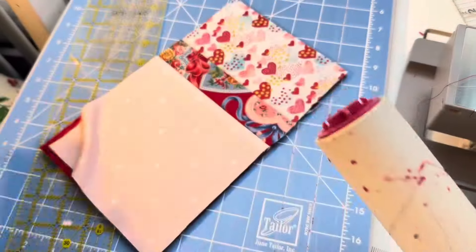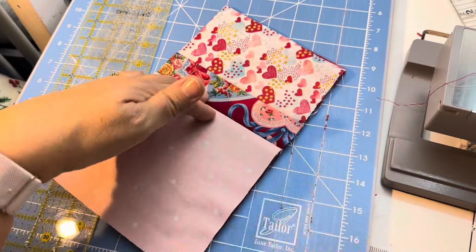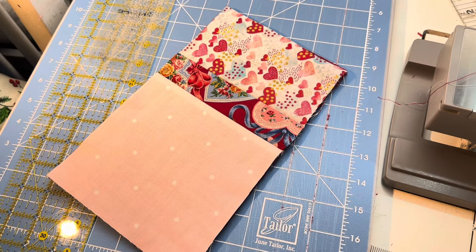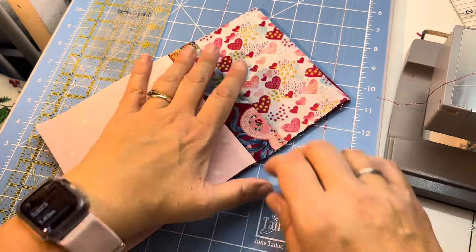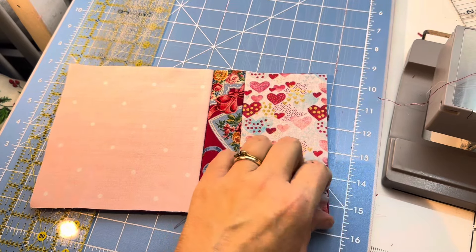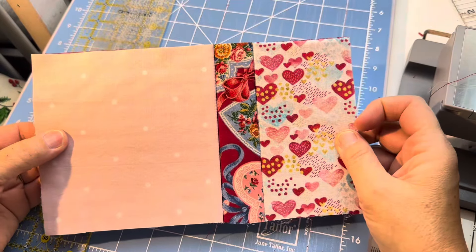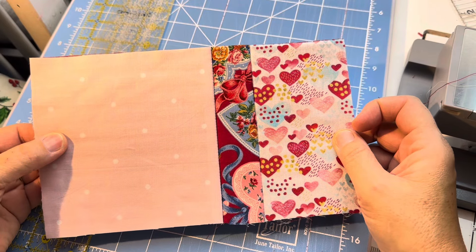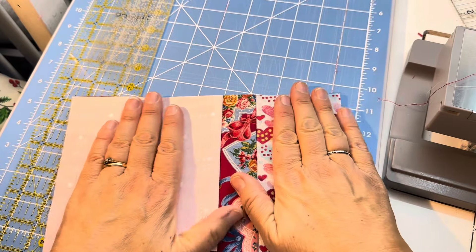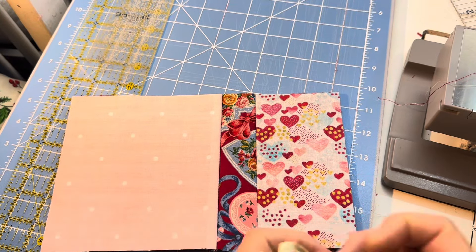I'm just going to do a quick press, keep it nice and neat. This is coming together - I mean, really we've got the base of it together. I think it's super cute and once we get the last piece on it's going to be even better.